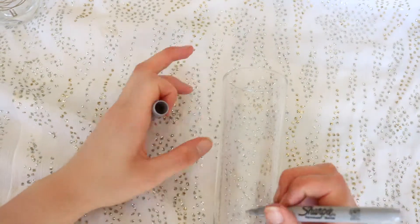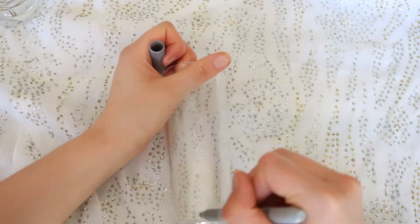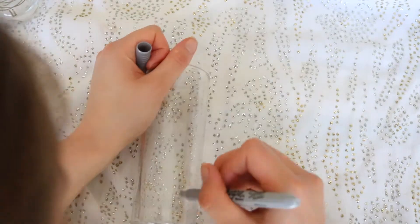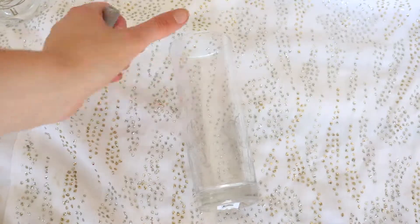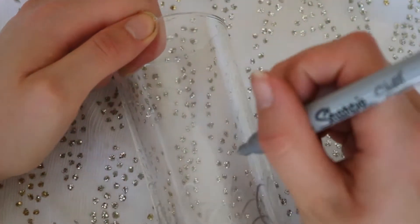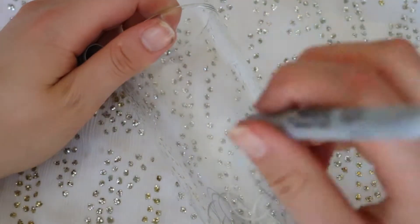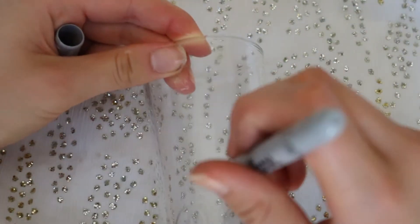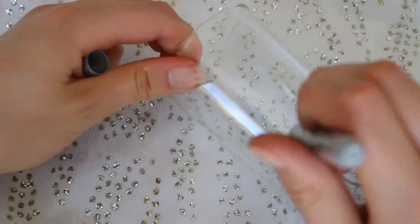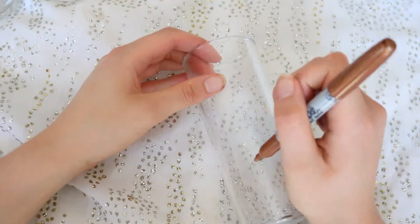The next one I'm just doing a whole lot of squiggles and random patterns to make it look Christmassy. I'm using a silver sharpie just to make it a bit more festive, and then I'm just adding little dots around the top to add more detail to the glass.